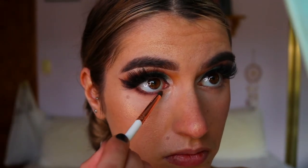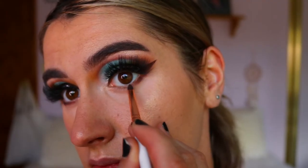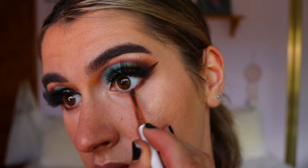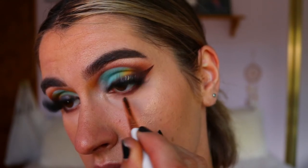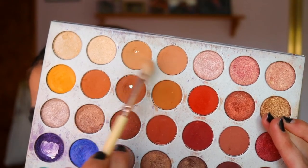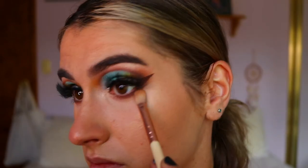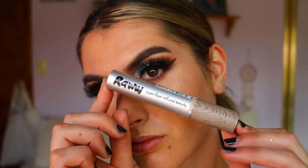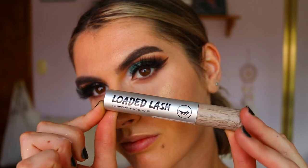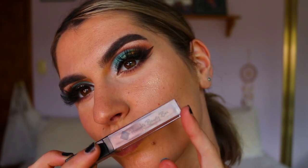To smoke out the bottom lash line, I'm taking 'Mocha' and 'Chip' from the Jaclyn Hill palette and wiggling that tightly against the bottom two-thirds of my lower lash line to really smoke it out. Then to soften the edges I'm going in with 'Creme' and 'Made for Each Other', and finishing with the Raw volumizing mascara with coconut oil to coat my bottom lashes.